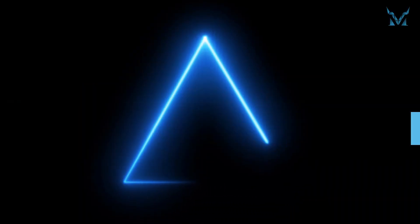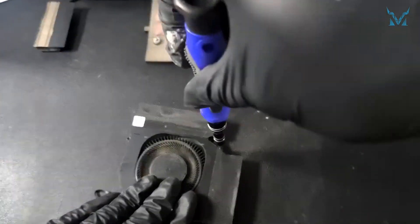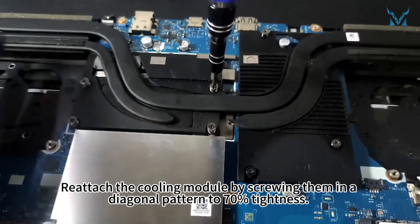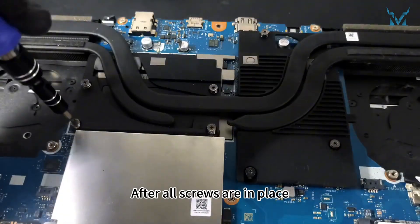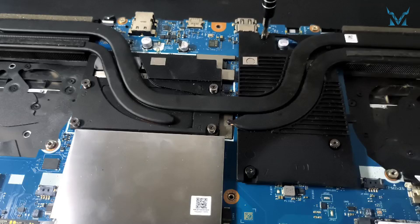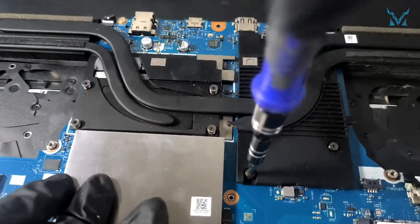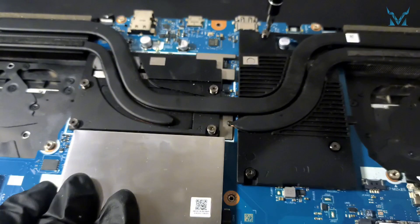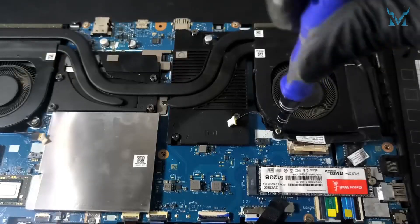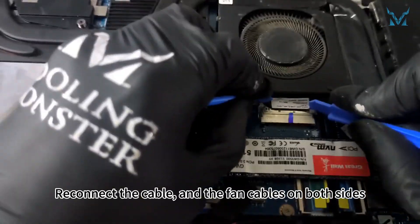Step 6: Reassemble your laptop. Reattach the fan covers by screwing them in. Reattach the cooling module by screwing in a diagonal pattern to 70% tightness. After all screws are in place, secure them fully without over-tightening. Re-insert the fans, tighten the screws, and reconnect the cable and the fan cables on both sides.